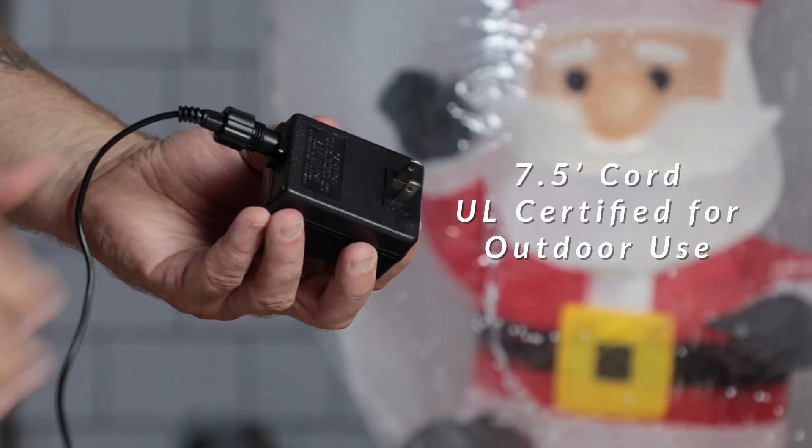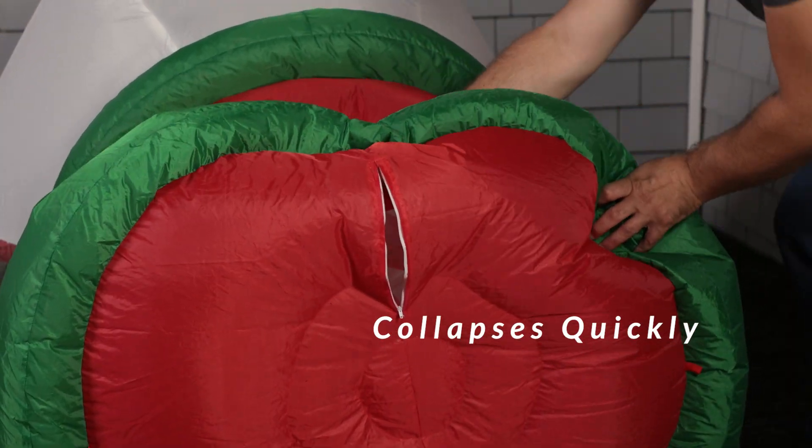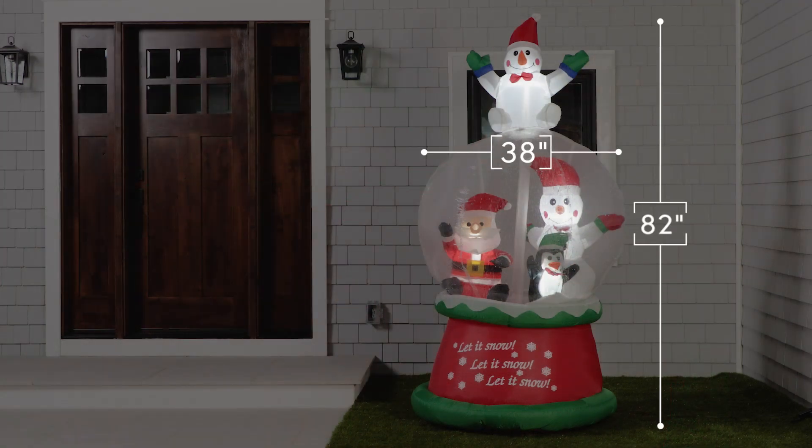The clear LED lights illuminate the globe, bringing a magical sparkle to your outdoor display. The base features the joyful phrase, let it snow, spreading holiday cheer throughout your neighborhood.